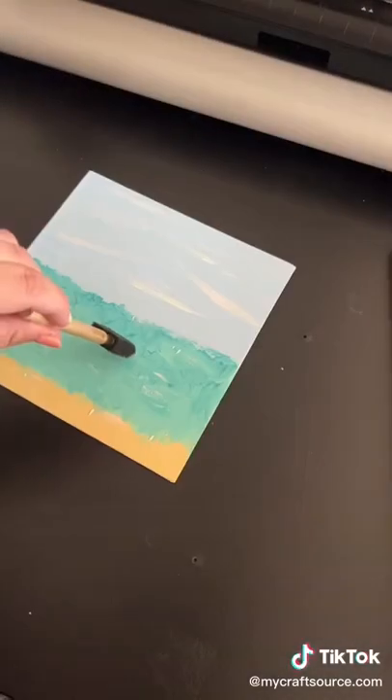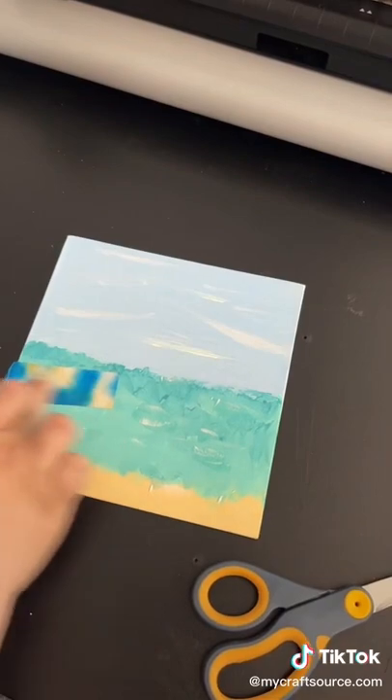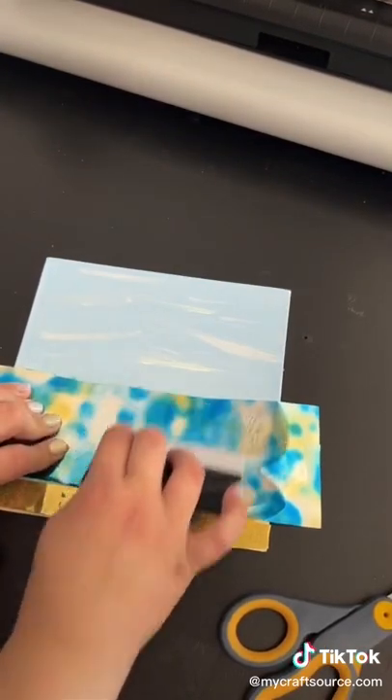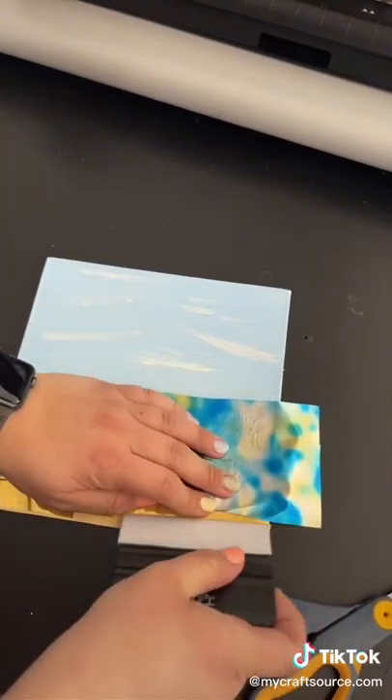Then I'm going to take Tack-It, which is a sticky repositional glue, and I'm just going to dab it in different places where I want it. Once it's dry clear, I'm going to apply the foils and then squeegee them down to make sure I get the transfer done well.